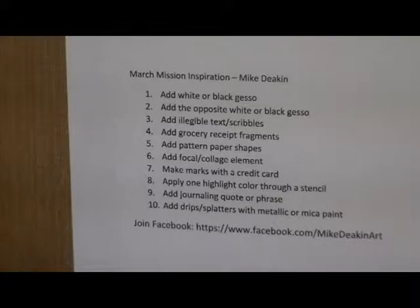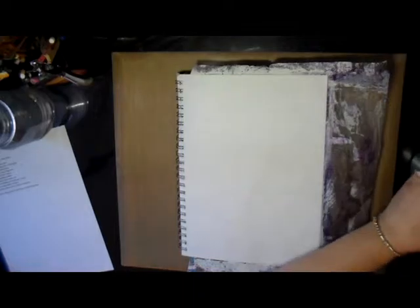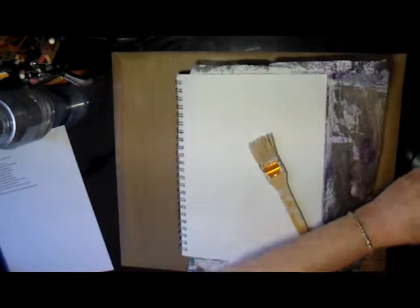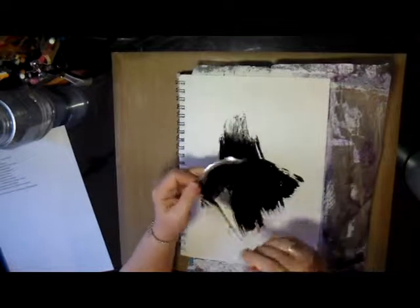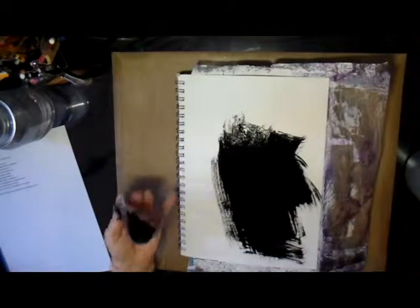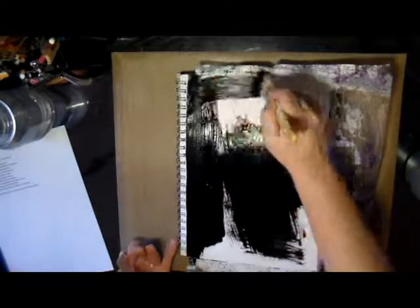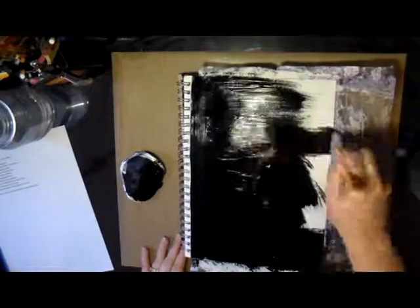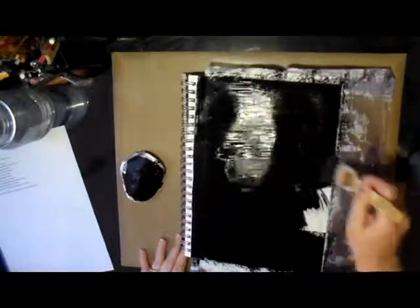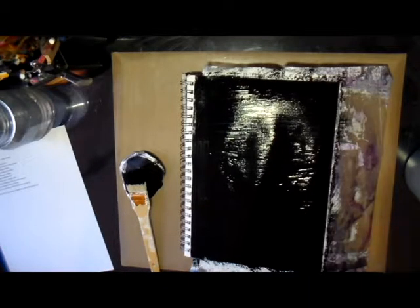If you're interested in following along, you can go check out his Facebook page and join in on the fun. I decided on this page that I would use the black gesso that I've had for quite some time but have yet to use on an art journal page, so this was a perfect opportunity because the first item on the list is to add a white or black gesso. When I started doing this page I had no clue what direction I was going — I just decided to go with the flow.